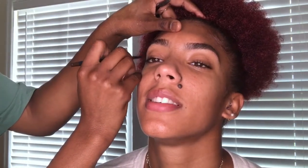Every time I am placing product in her brow, I am combing them out with the spoolie so there won't just be harsh lines. We don't want you to be able to tell — we just want to fill them in, make it look natural, and brush out the product and blend it in so it won't look so harsh.